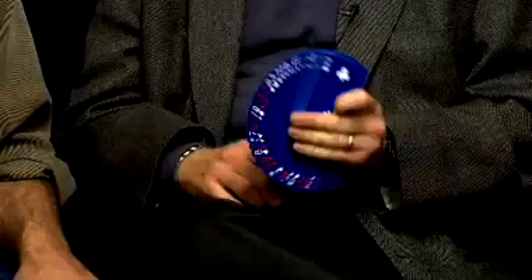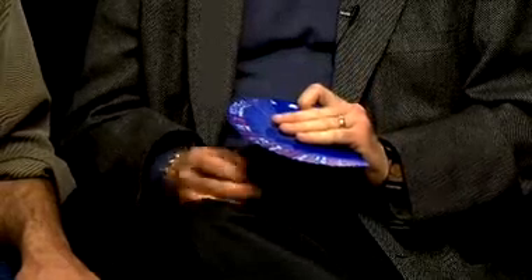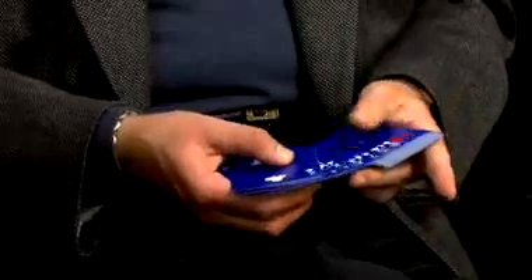Hi, Rob Stiff here from Magic Makers, here to tell you about an exciting new item that's never existed before in Bicycle: the Blue Ice Deck. The colors are incredible — full bleed, full blue faces, full color cork cards with the blue faces. And best of all, it comes with a few gimmick cards that you can do amazing, and I mean amazing, card magic with. I'm here with Rudy Hunter, who's going to show you just a few things you can do when you own the Blue Ice Deck.